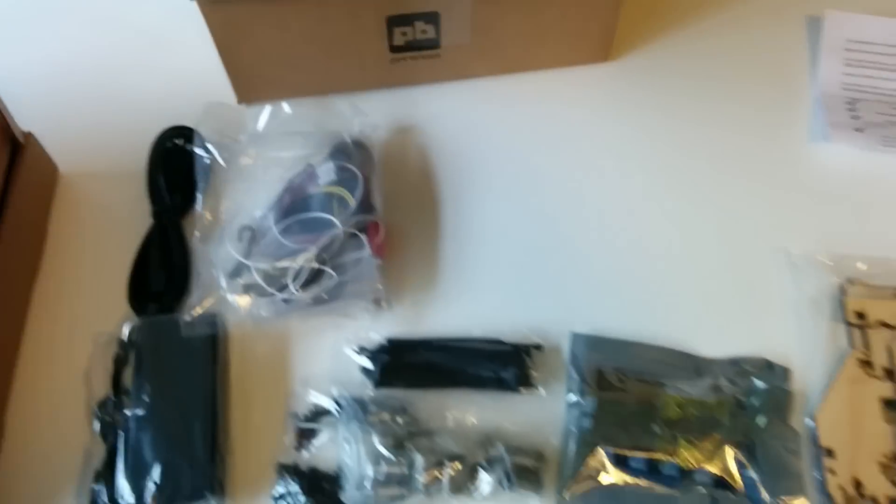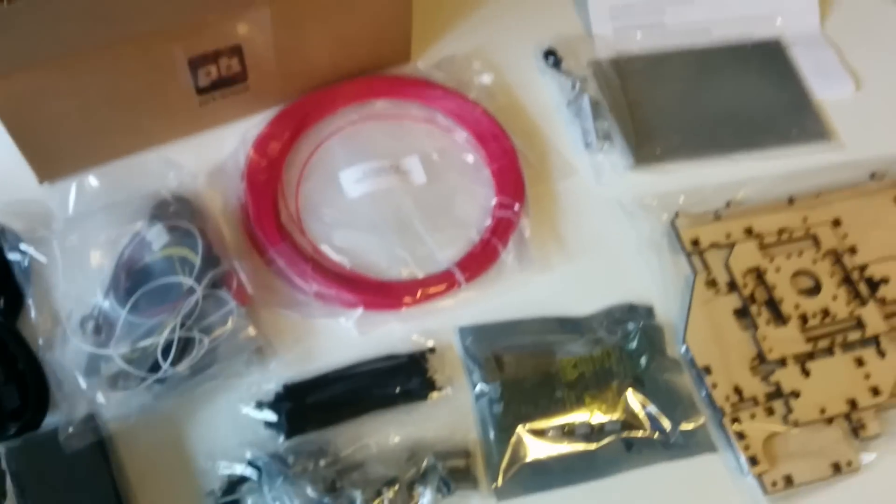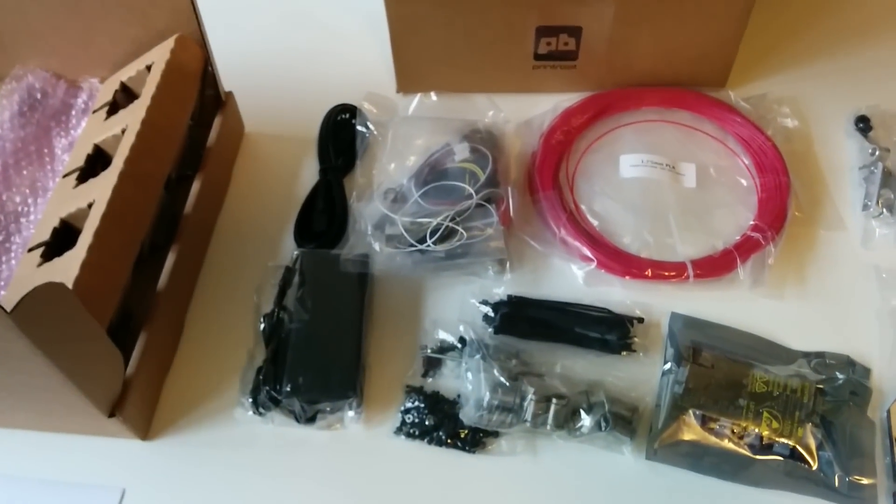Sweet guys, I'm gonna put this together now. Here it is all laid out. I haven't decided exactly how this video series is going to go, but it's something I'm interested in, so hopefully you guys like the videos. I know most of you are subscribed because of gaming and product reviews like the Avenger controller.